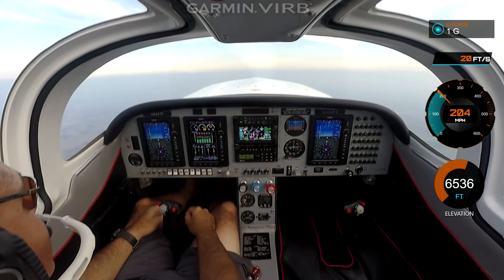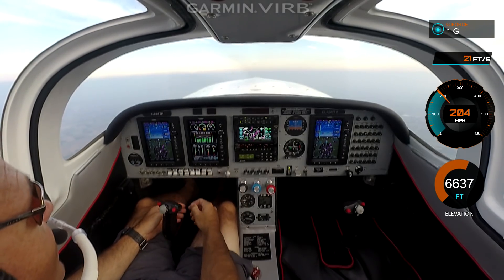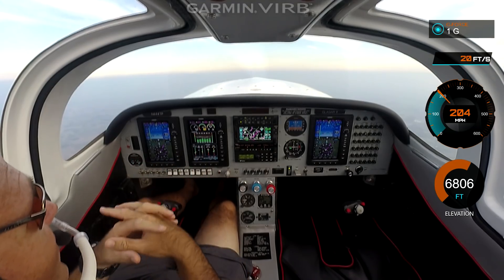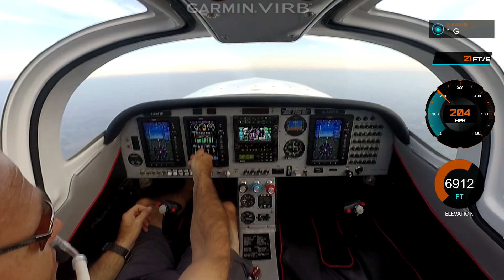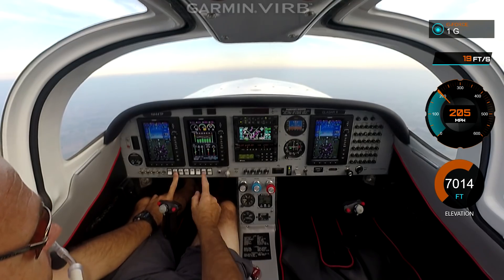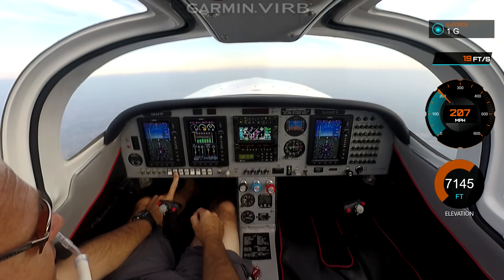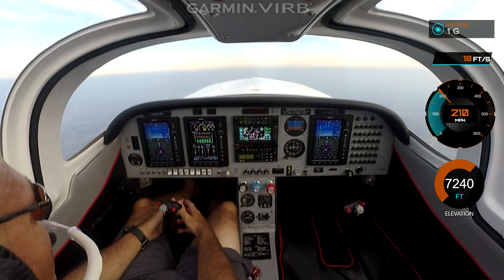Strobes are on, navs are on, fuel boost is still on. We want to keep an eye on the fuel. The reason being is these Glasairs can run hot in the cowl for the fuel — the engine always stays nice and cool, but the fuel can run pretty hot. When it does, the pressure drops. I'm keeping an eye on the fuel pressure right now, which is 23.5 — that's perfect. If I flip off the fuel boost, it'll drop pretty quickly. It's not too bad today at about 80 degrees. We are holding 21 PSI, but the standard procedure is to leave it on in the climb to help keep the fuel cool and keep the pressure up.